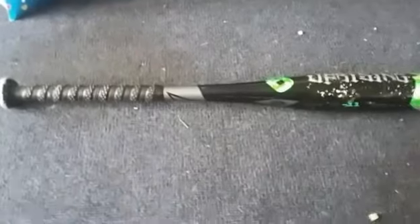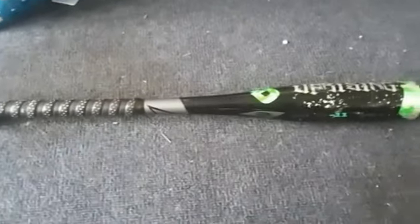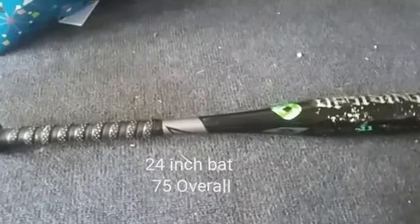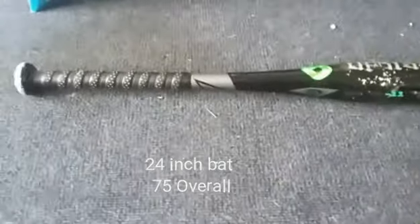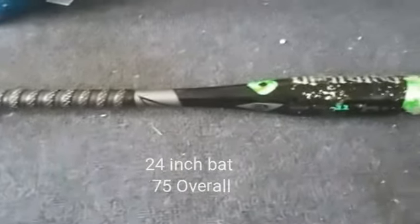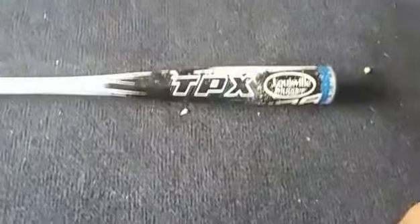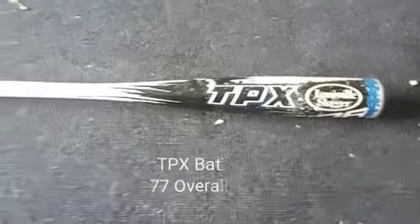A 24-inch bat is better than a Mako in this tennis ball baseball thing. The grip is good, and the reason why it's so good is because smaller guys who can handle light bats hit bombs — like Matthew. That is the DeMarini.